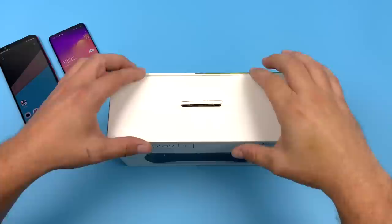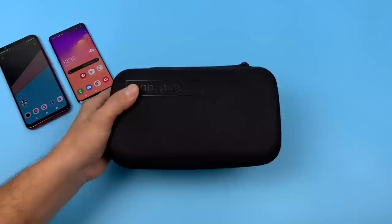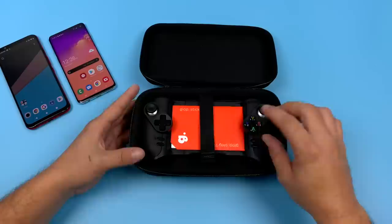So let's get this out of the box, see how it looks, and then get into some performance testing with native Android games and emulation. First things first, you do get a nice little zip-up protective carrying case. It's a pretty cool addition — I don't know how many times I'll put it back in here, but it's nice to have if you're going to travel with this controller.